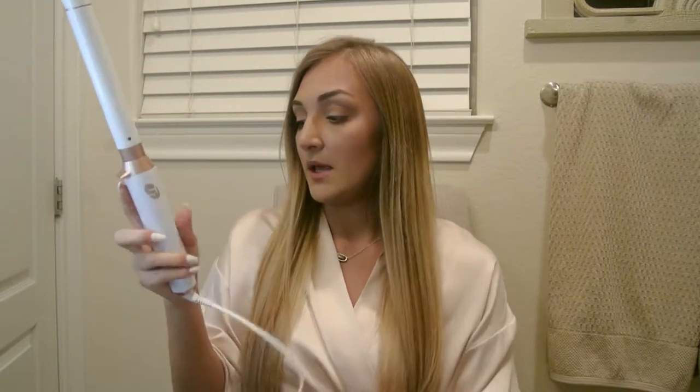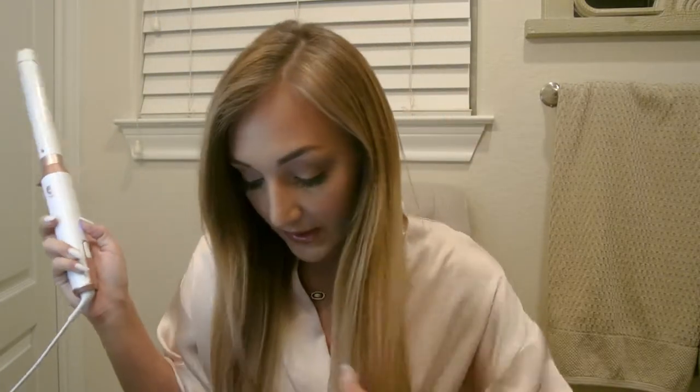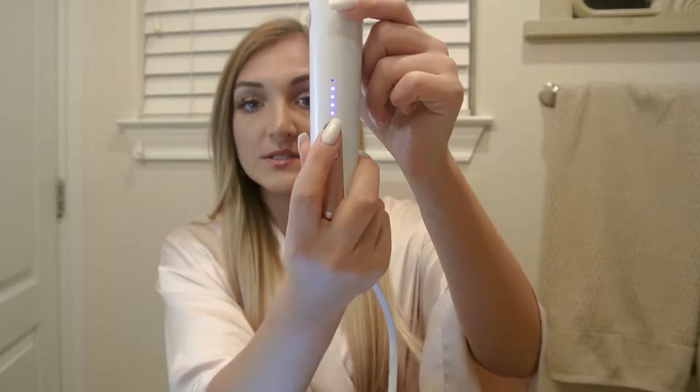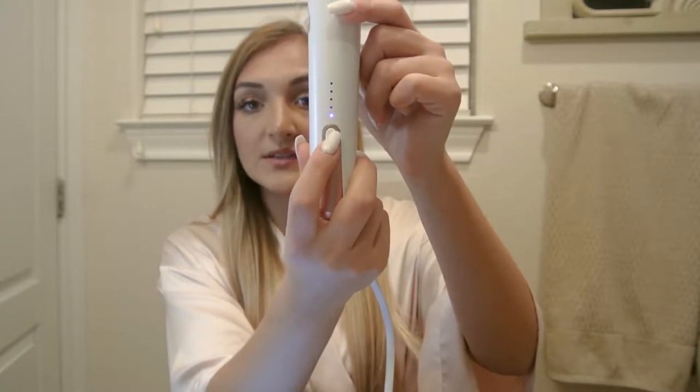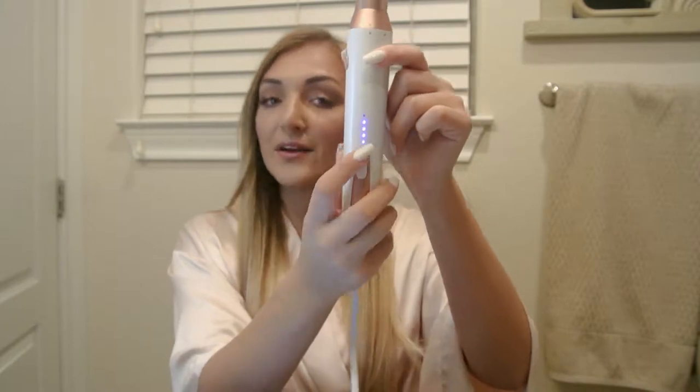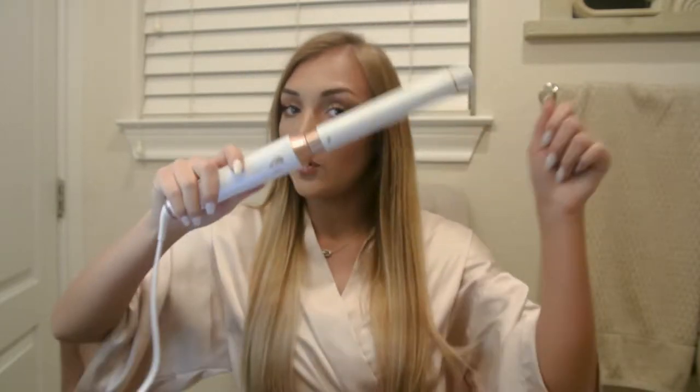It features a swivel cord and five different heat settings. You adjust that by double-clicking right here — it starts blinking. So now I can adjust it. I'm going to put it on 4. I don't think I need that much heat, but I'm just going to hold it on there for a short amount of time, so I think it'll be fine.